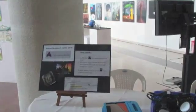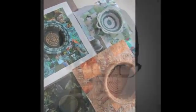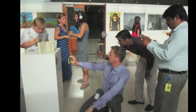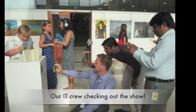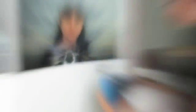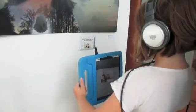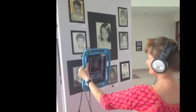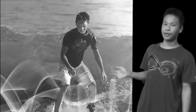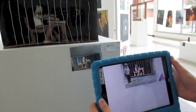Prior to the show, parents and students were encouraged to download the Aurasma app and subscribe to the AISC channel before arriving. If they didn't, there was an iPad area set up with headphones so people could check those out and use them during the show. Here is an example of a sculpture and somebody scanning the photo of the sculpture.